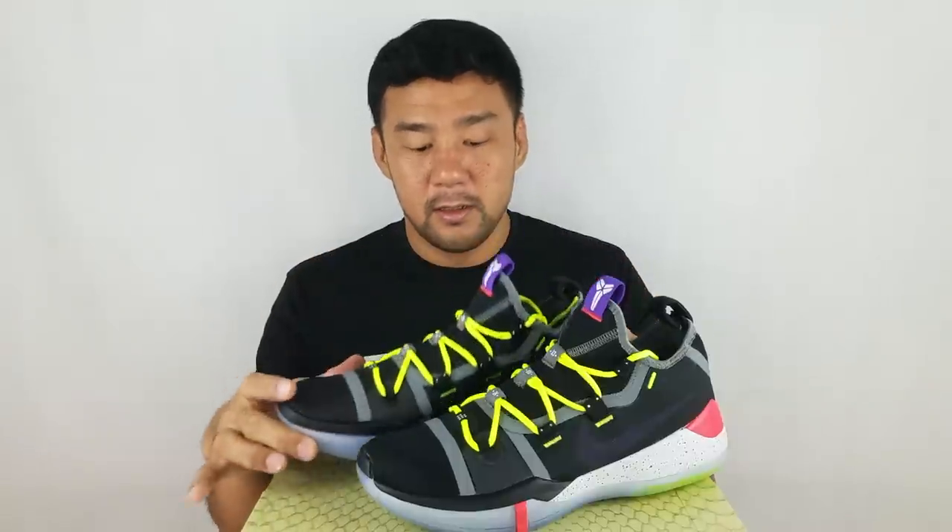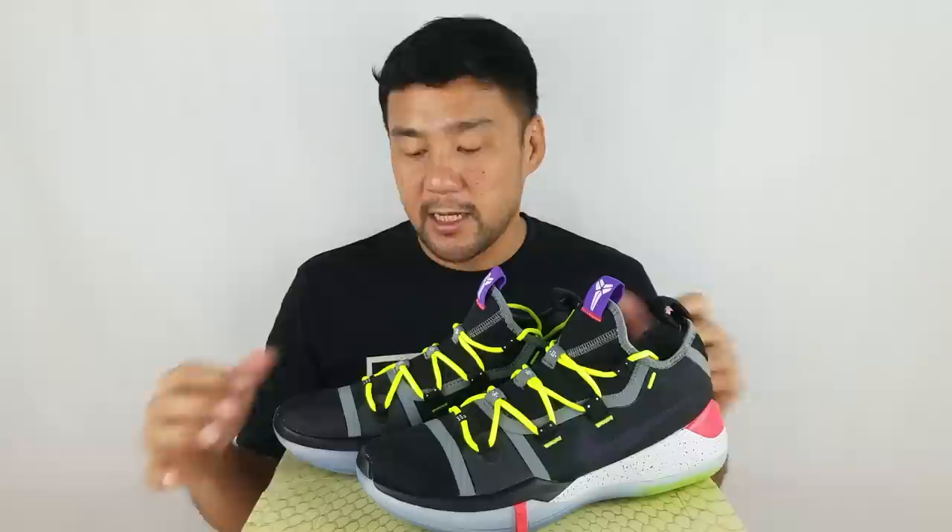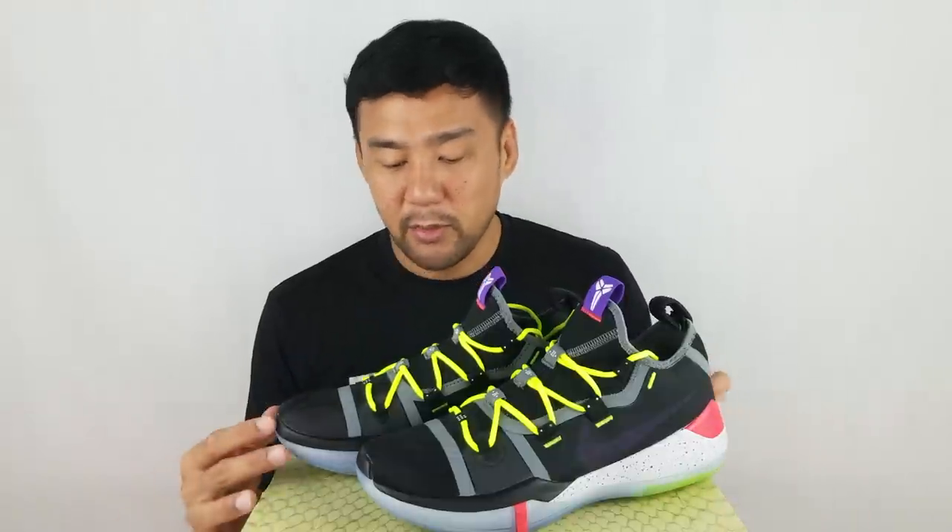Overall, I think this is a very good performance basketball sneaker, especially if you like the Kobe line and the low tops. You have a very light shoe, very flexible, with a nice outsole and a big zoom unit on the heel. The only thing is it's not going to be as breathable as other basketball sneakers with a knitted upper. But it's still going to be very good. The retail price on this is 160 US dollars.